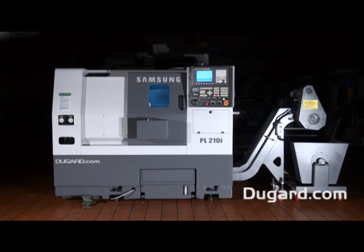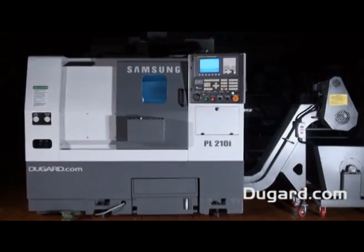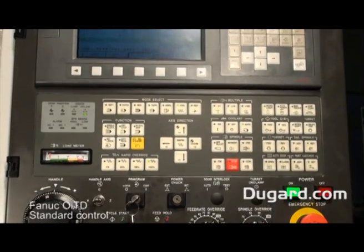The Samsung PL210i is a slant bed CNC lathe. The Fanuc OITD with a 7.2 inch screen is the standard control on this machine.